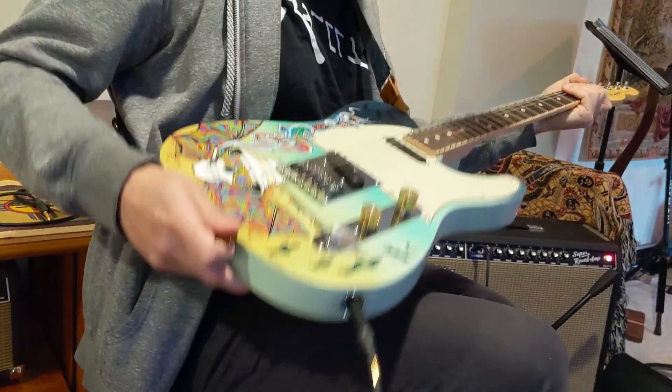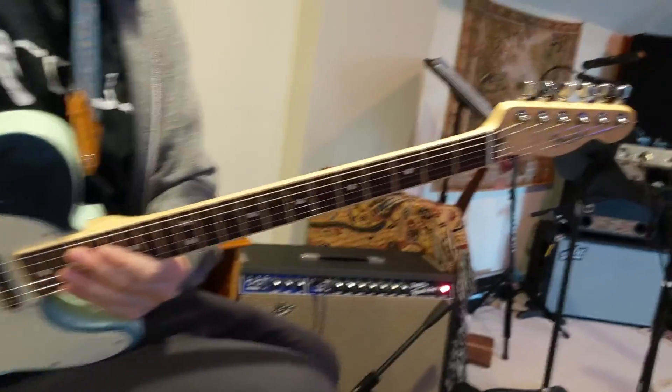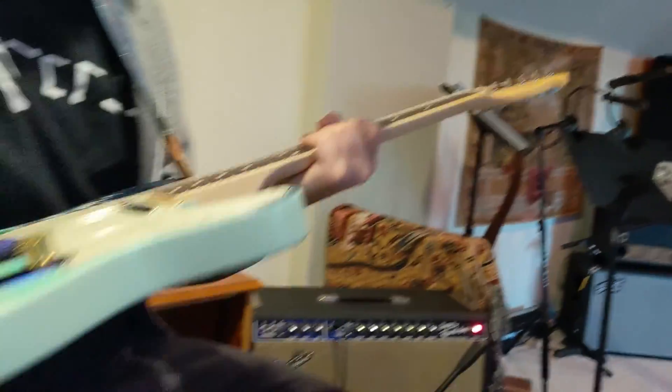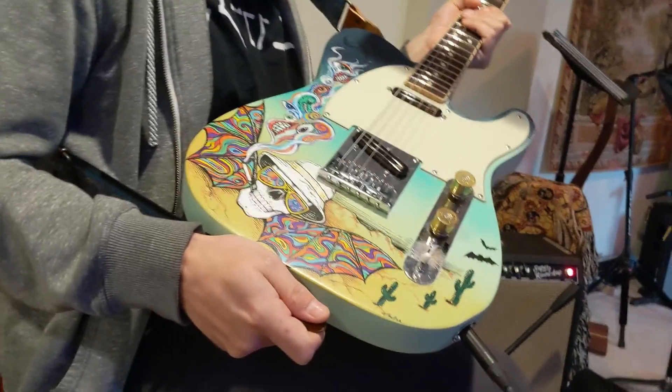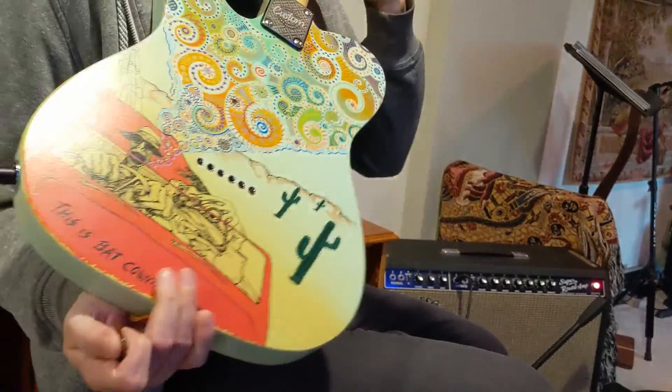R.S. Controls. American Deluxe Neck. Plays really nice. And tip of the hat to the old Hunter S. Thompson. Love the graphics on it. Super cool.